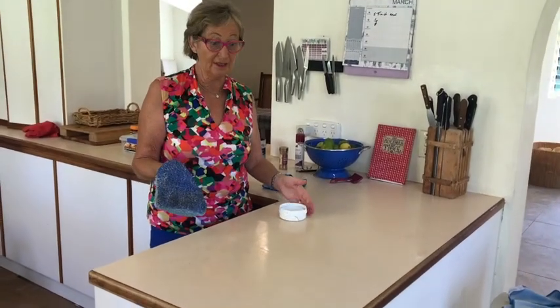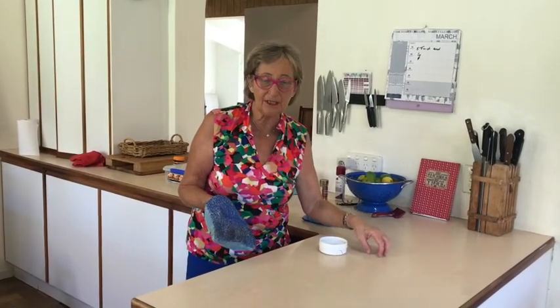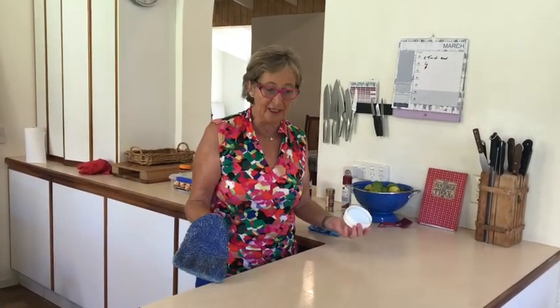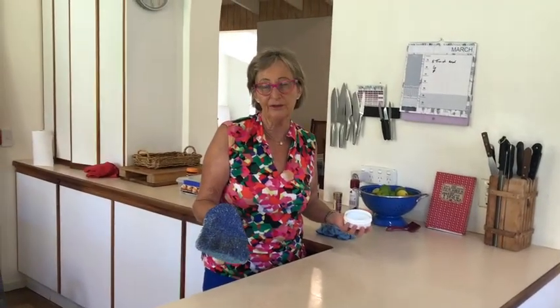Really filthy kitchen benches, and when they're old like this, a lot of people use that terrible bleach. Is it actually damaging the surface? It's biting into it and it will wreck it in the end. I haven't ever used bleach on here, and we've been in this house now for 18 years, so it's a 50-year-old home.